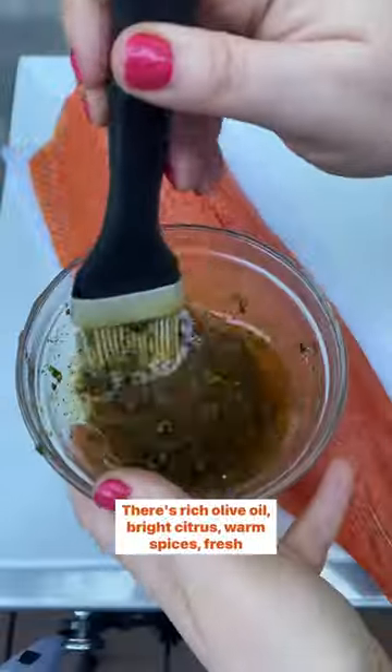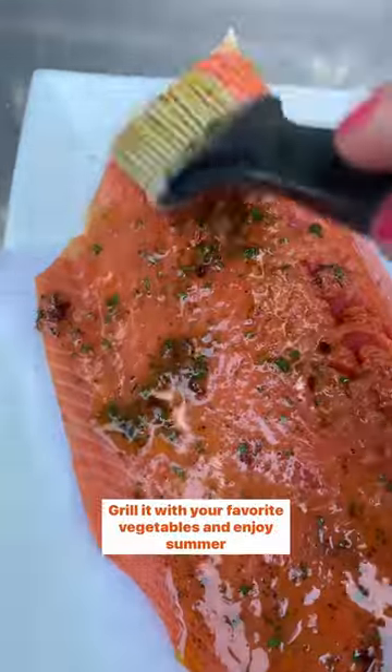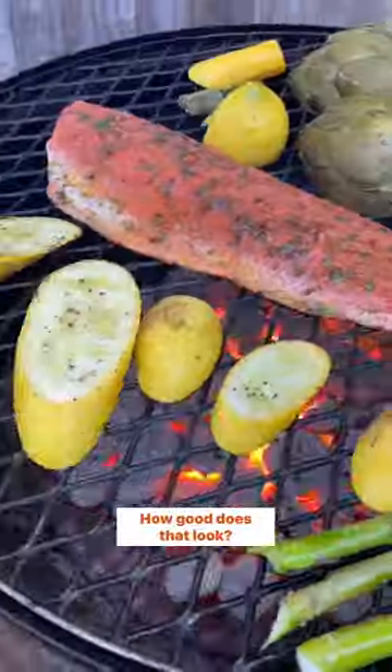There's rich olive oil, bright citrus, warm spices, fresh herbs. Grill it with your favorite vegetables and enjoy summer eating. How good does that look?